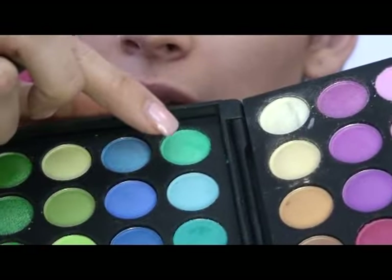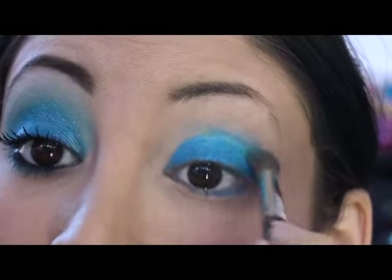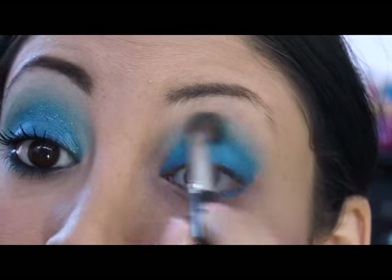Now I'm taking a fluffy brush, and in this 120 palette I'm using this very soft aqua color over here in the corner, and I'm applying that past the crease and blending.